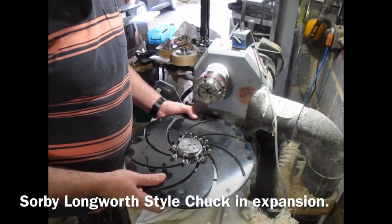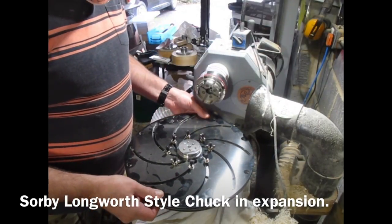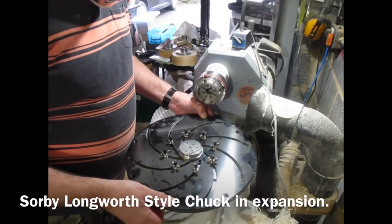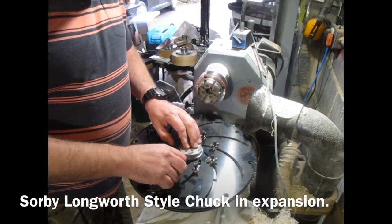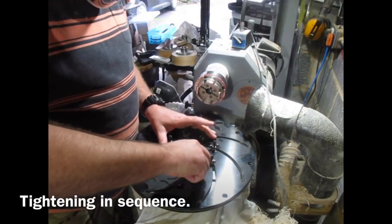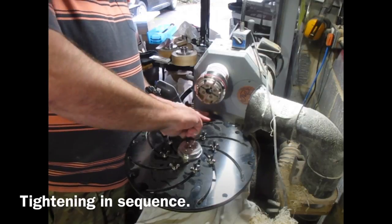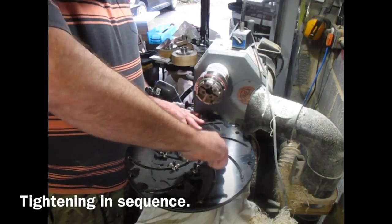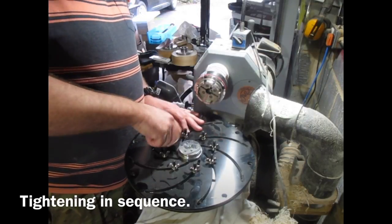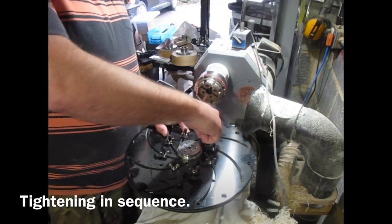So I'll be using a long-with-style chuck, using it in expansion — because it's an enclosed bowl, I'm expanding the pegs into the recess. Just snugging up the pegs at this point, and then we tighten them in sequence, going opposite sides each time: three turns, working opposites, three turns on each one. And that gets it nice and snug.